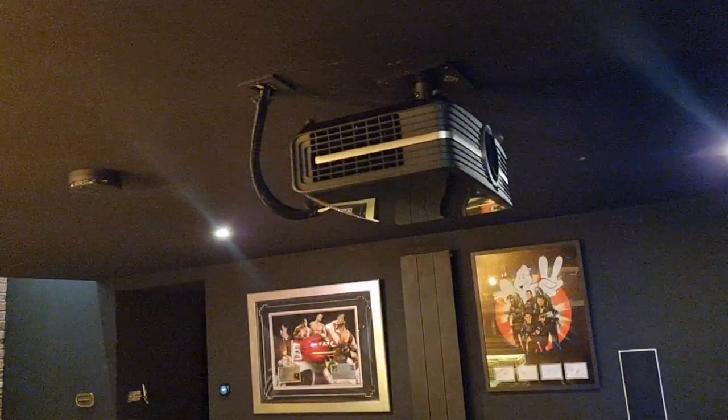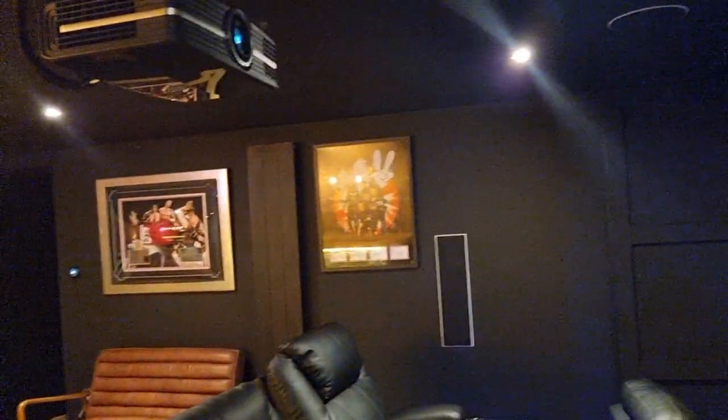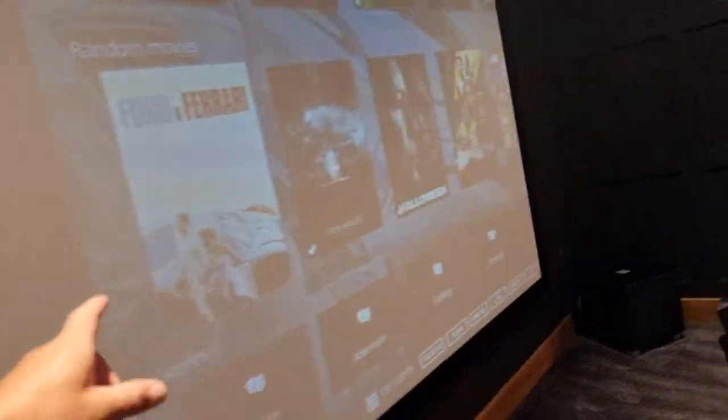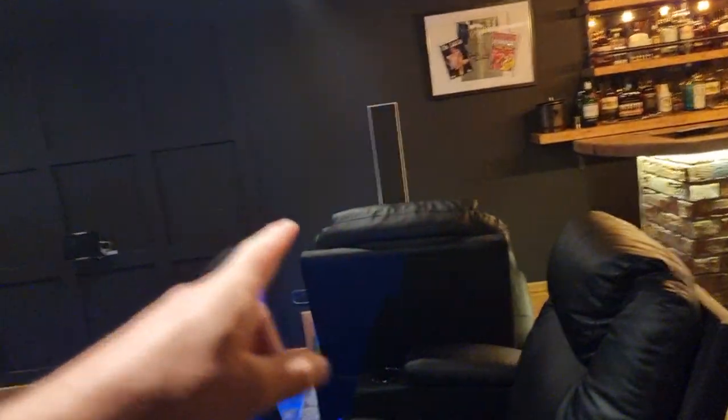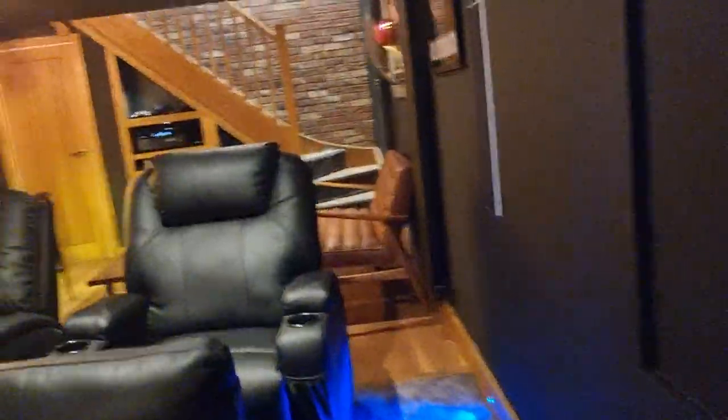We've got two subs as well. So in total we've got eight speakers in there, and it is loud! I'll put something on for you in just a second.